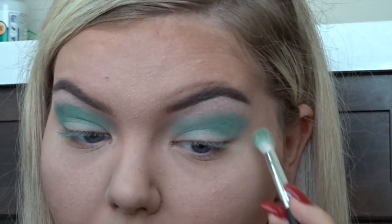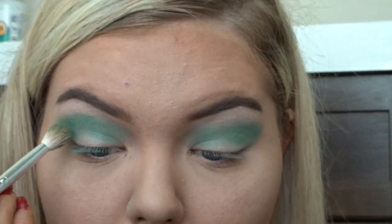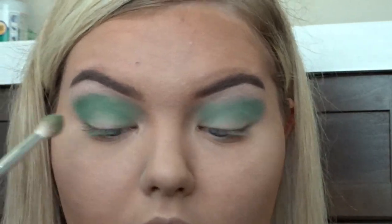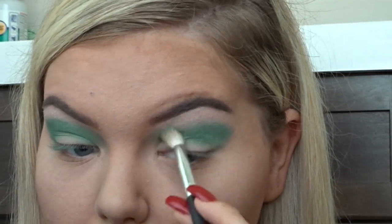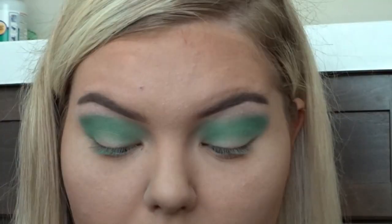I did purchase this palette about a week ago and I will go ahead and warn you guys — this palette is $68. If you can't handle kickback or fallout, this palette is not for you and I would not spend $68 on it because it does have a ton of fallout. I honestly don't mind the fallout because I usually do my eye makeup before I do my foundation.